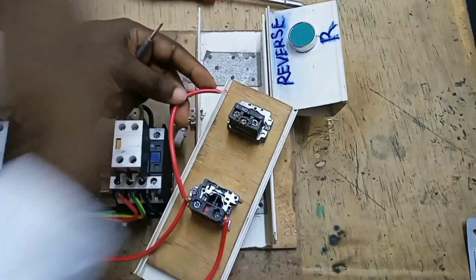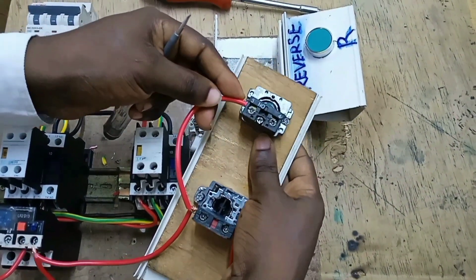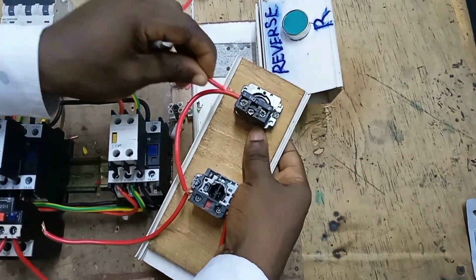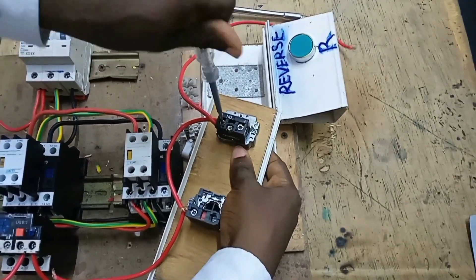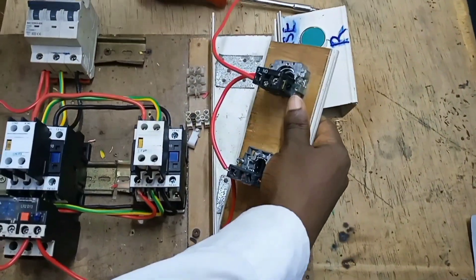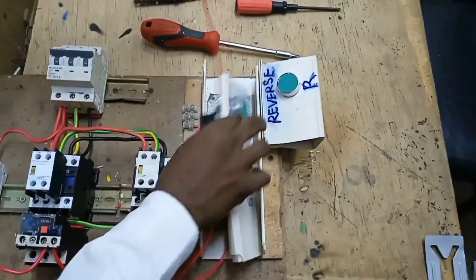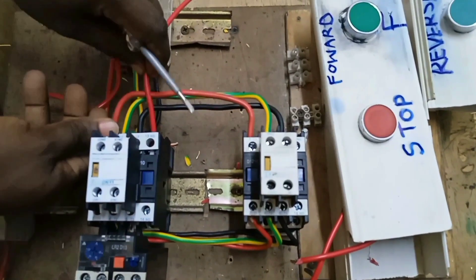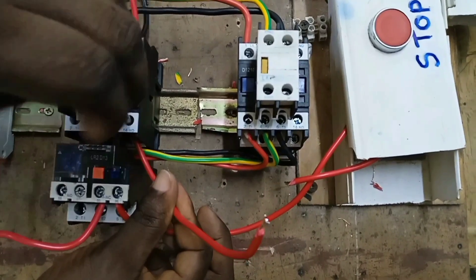Let's first start with connecting the forward circuit. This cable comes to the input of the forward push button at terminal 3, and we connect it together with another cable. One of these cables is for the hold-on function and will go to terminal 13 of the forward contactor.